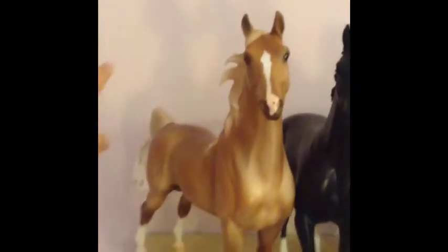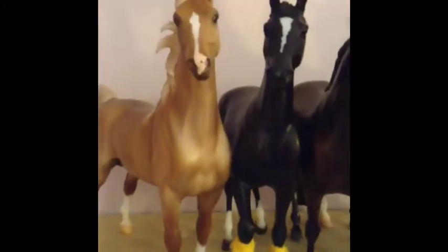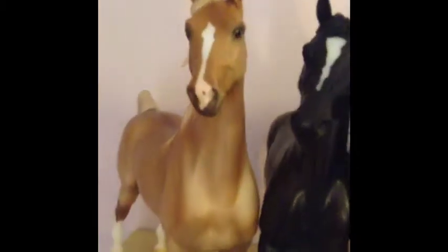Hey guys, firstly before I get on with this video, my brother's playing Xbox so you can probably hear him, just ignore that. Also the lighting's quite bad because my window's on this side and my light is on that side. I don't have a lot of battery so I'm gonna go through quite quick, and I'm not gonna say show names.